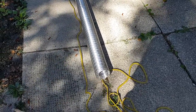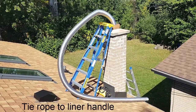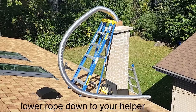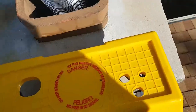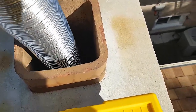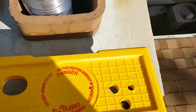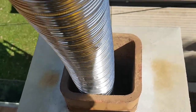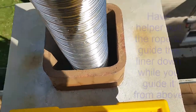We've got the rope down there, pulled through the opening, and we're ready to start sliding the flexible aluminum liner down the chimney. Now we're just pulling it with the rope and I'm guiding it down, hopefully this liner will get where it's got to go soon.